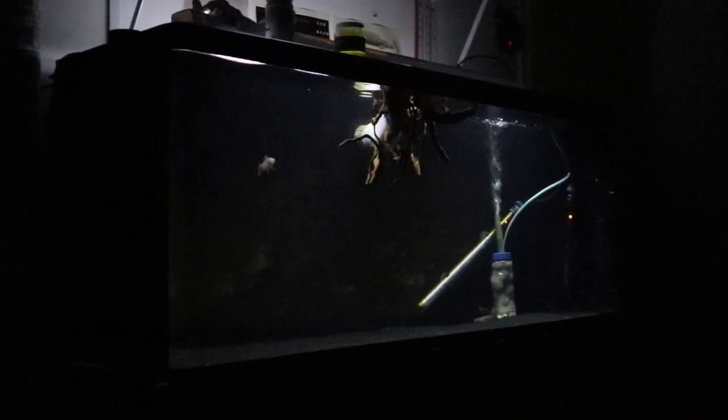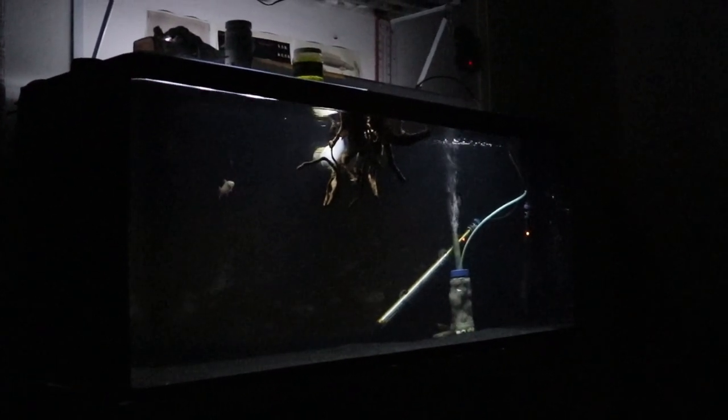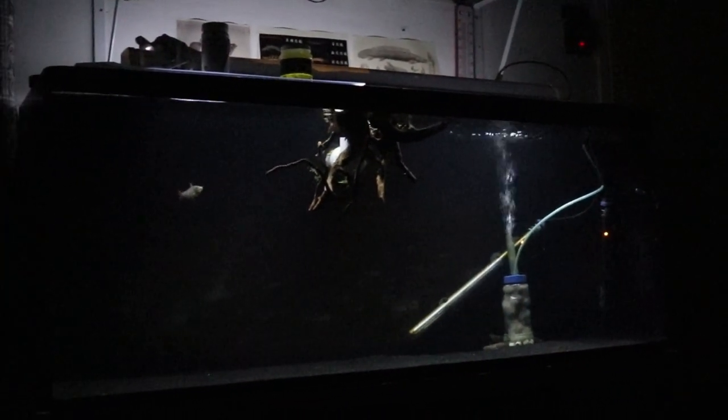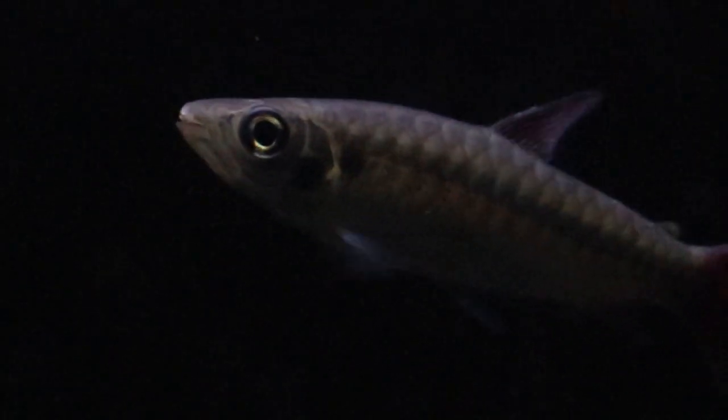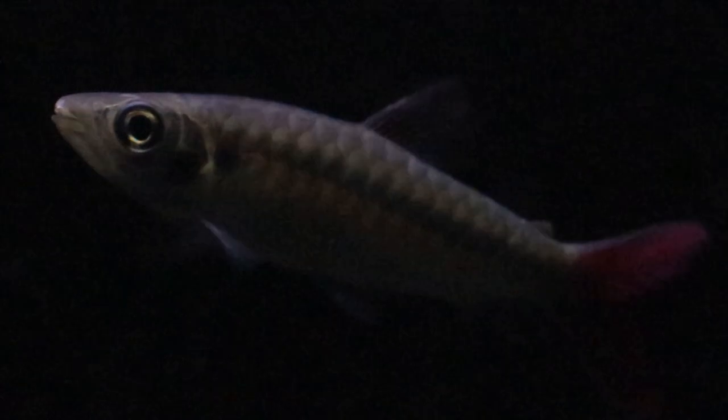As you guys can see, the tank has been updated — little things have been changed. I added black sand back into the tank. I wanted that dark look, and I always thought my bikers looked better with dark substrate. On the left side you can see I have a new fish in there — that is the pink tail chalceus. I'll go ahead and roll a little bit of footage of the pink tail chalceus close up.